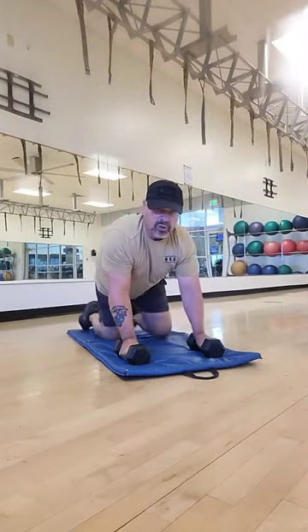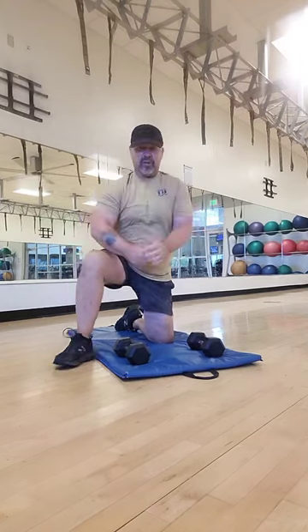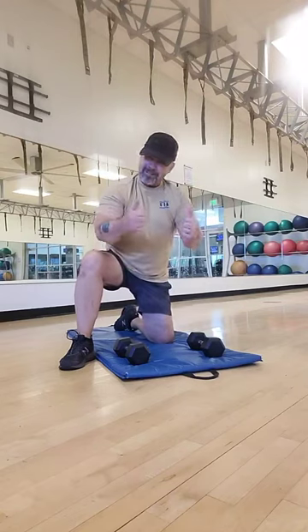You notice that my torso didn't twist as I'm doing this exercise. You want to do it nice and slow, focus on good form, use light weight, and as always, have fun and be safe.